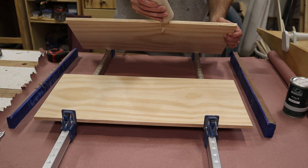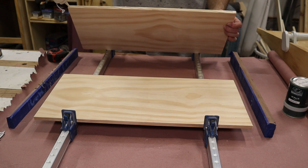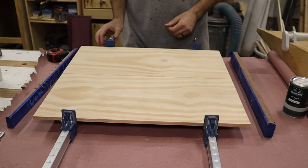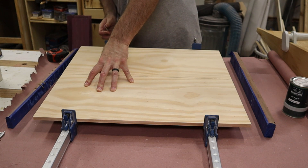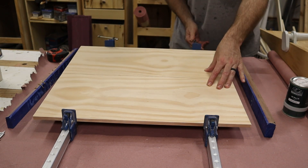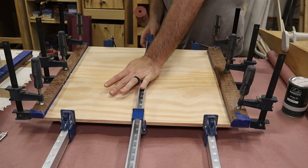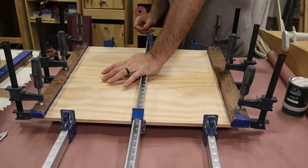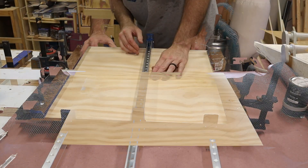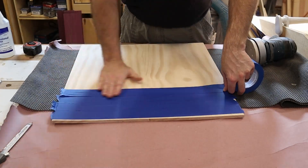Here you can see I'm gluing it up with my Harbor Freight clamps — I haven't had any issues with them. I have other ones too but these were free and available to use, so slap a lot of glue in there. I don't mind cleaning up some squeeze out. The whole key when you're doing a board that's half inch thick is don't try and put too much pressure; just enough to get the glue line closed. I do have some cauls on the end to keep it even, and then after it dried, of course, more sanding.